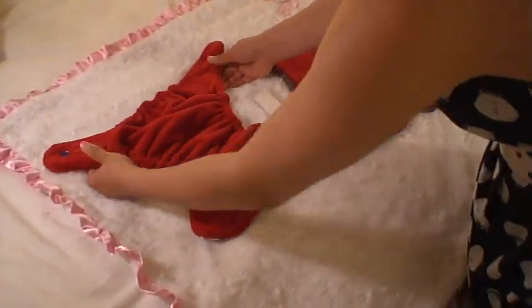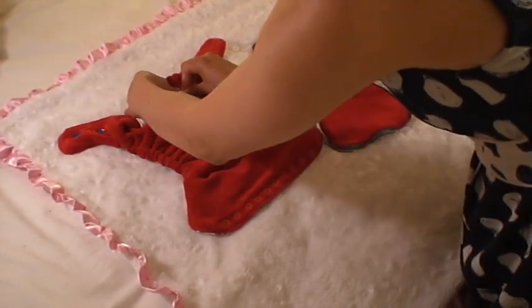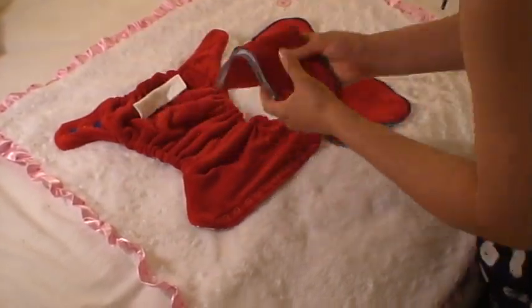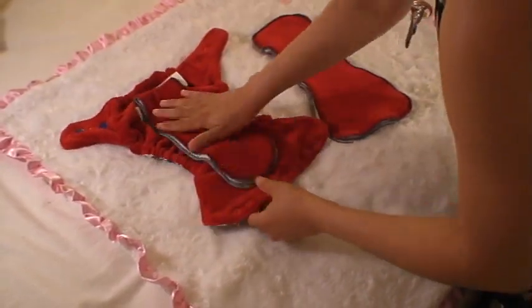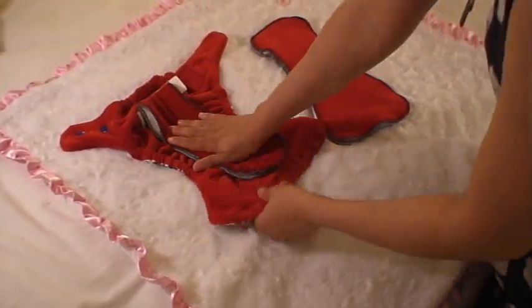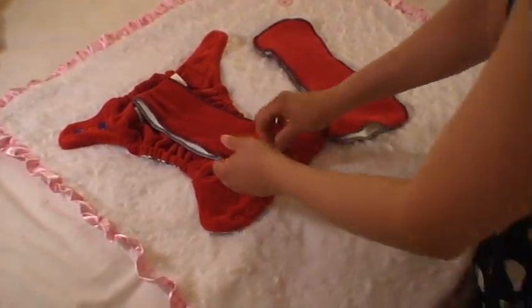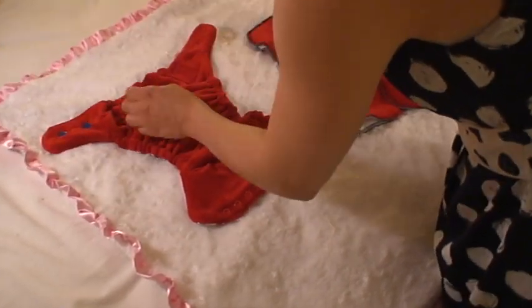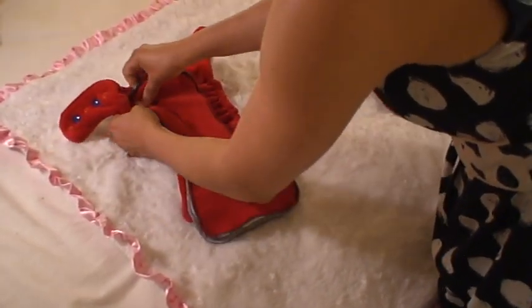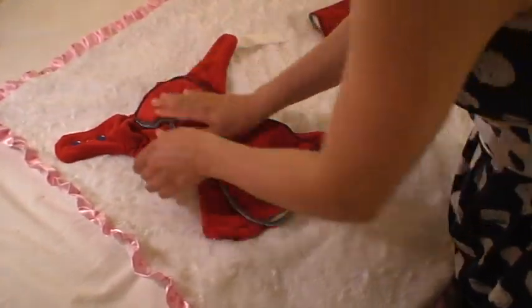And you have two options. You can put the snap protector and use only the long fold soaker, if you don't want to have too much in there for the baby because here we have two soakers. Or you can just snap in the medium soaker. It will really depend on what you want and what you need.